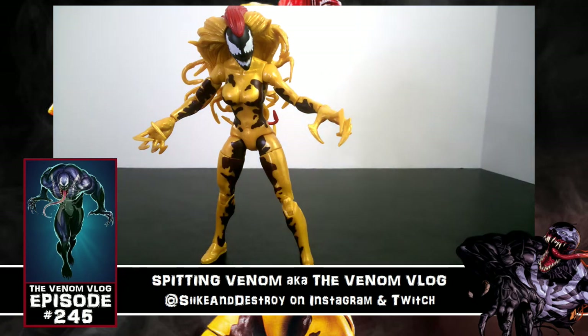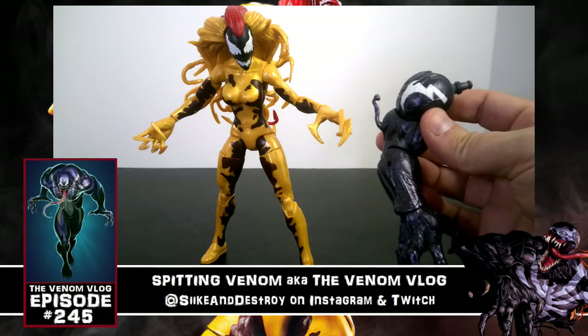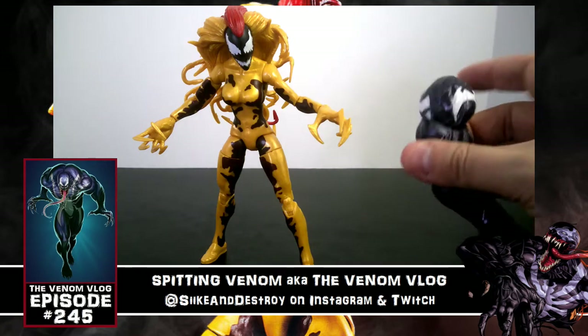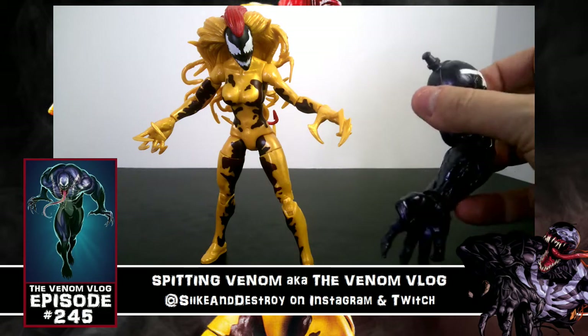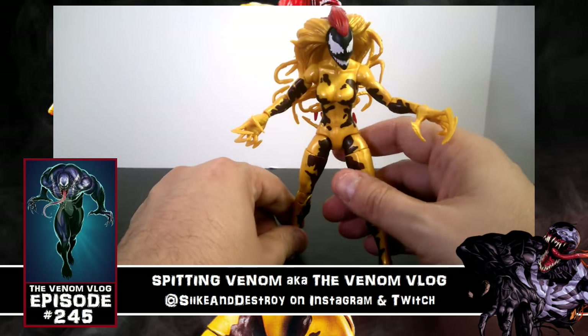I'm going to hold her there — hopefully she stands upright long enough to show you the arm she comes with for Monster Venom. There's Monster Venom's arm; he's got some of the spider design coming over on the biceps. Looks pretty cool overall — I think the Monster Venom figure is going to look great, and I can't wait to see what it looks like. We'll get to that in a future video very soon.